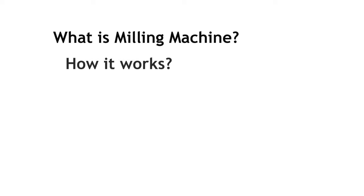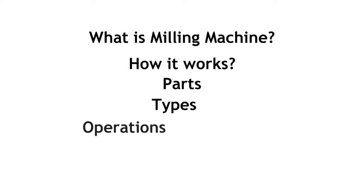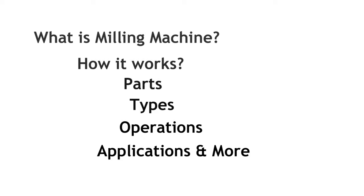In this video, you'll learn what is a milling machine and how it works, its parts, types, operations, applications and more.